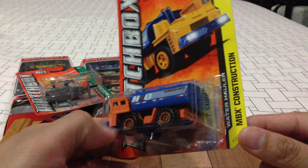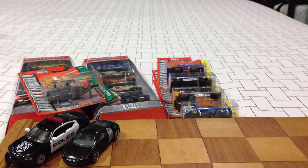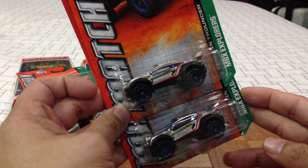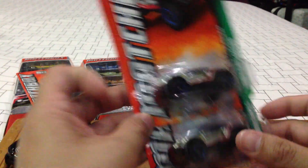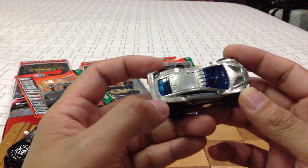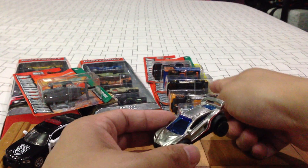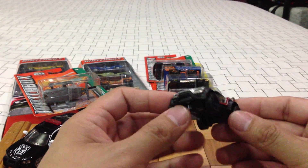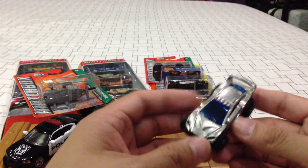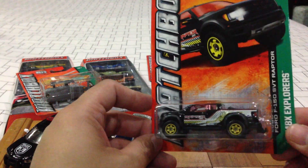I'm a big fan of the water hauler mold — I thought this looked cute. It's for kids, I know, but I decided to pick it up. I also picked up a couple of the Terrain Trouncer — don't know if it's a ZAMAC but it looks silver painted. I like the silver motif on it; I love it in purple, love it in green, and very nice in silver. Second one I have of the F-150 SVT Raptor — I'm really digging this one in black. Previous colors were just okay, but this one in black is very, very nice, and it's got a hitch.